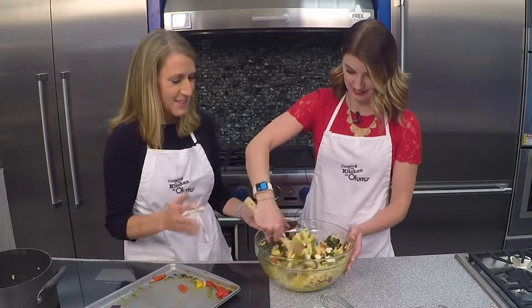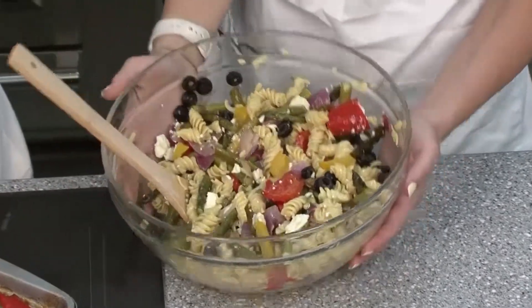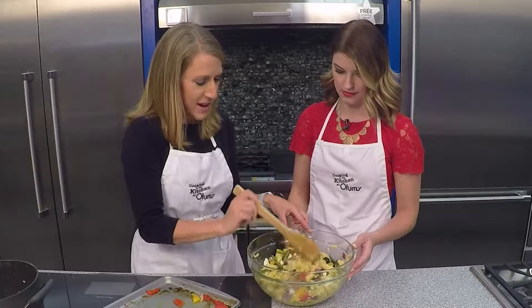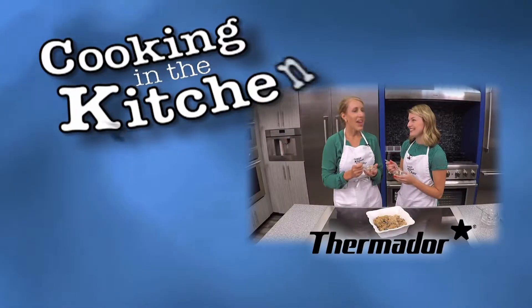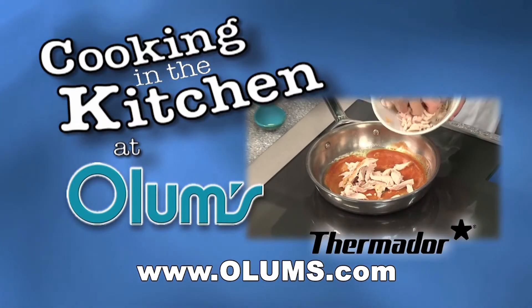And then you've got this delicious pasta salad that'll go great with something off the grill, or even just as a dish at lunchtime. For this roasted vegetable pasta salad recipe, visit olums.com. Enjoy the day! Cooking in the Kitchen was brought to you from the fully operational Thermador Kitchen at Olum's.